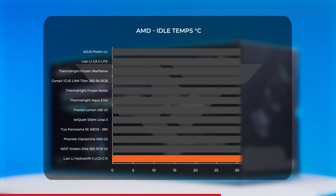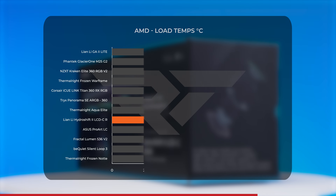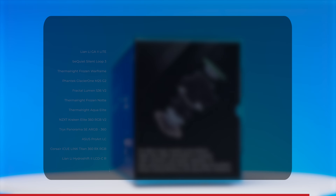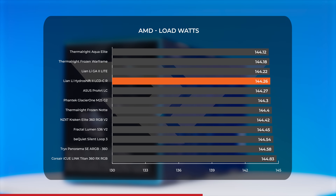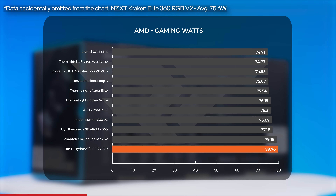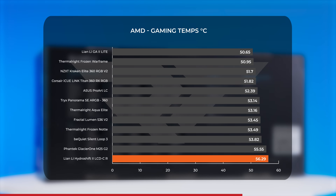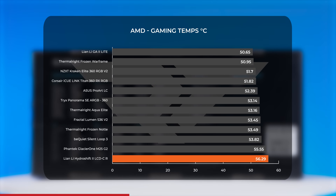Moving to our Ryzen 7 7700X system, the Hydro Shift 2 lands dead last for idle temps at between 39 and 40°C. It did better under load, averaging just under 88°C and coming closer to the middle of the pack. In Cinebench's thermal benchmark, it again took up the rear with a score of 19,455. At idle it drew a comparatively high 31W, but returned middle-of-the-road results under load at just over 144W. Gaming performance placed it last again at just over 56°C average — well below TJ Max, so no thermal throttling concern.